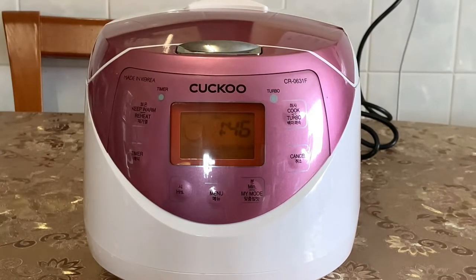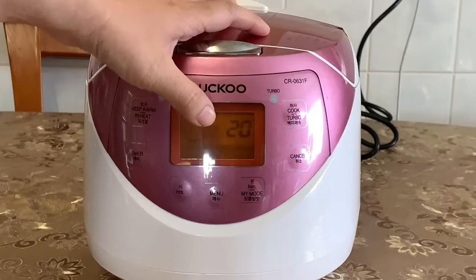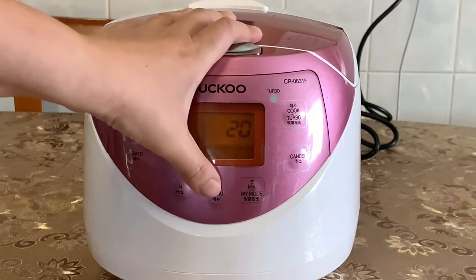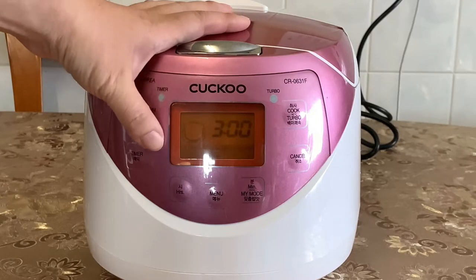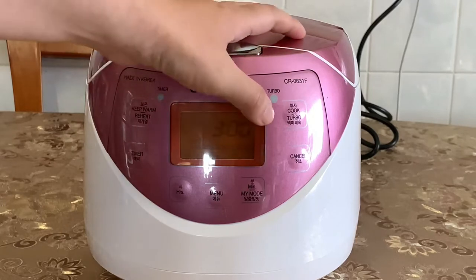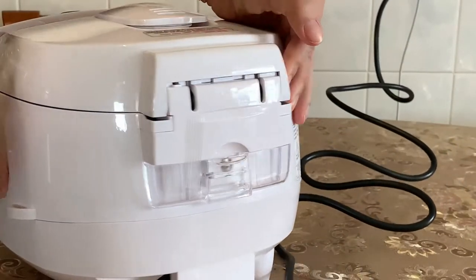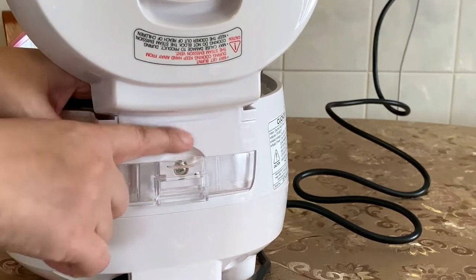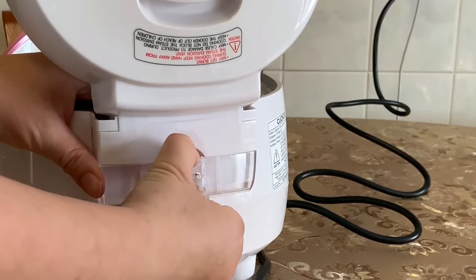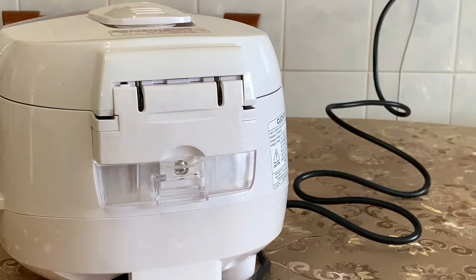For porridge, you use a one-to-two ratio — one cup of rice to two cups of water. There's also a steam vegetables setting that tells you what time to set it for, plus a slow cook setting. Pretty much this is a multifunctional rice cooker. On the back, there's a drip tray — whenever you steam vegetables or cook rice, moisture drips into it. It's easy to detach: just pull it out and push it back in.